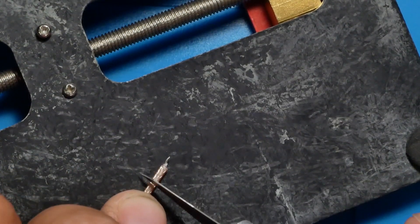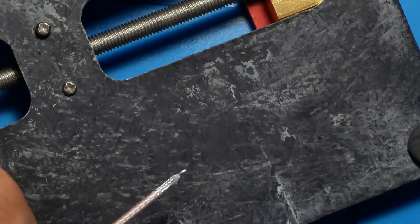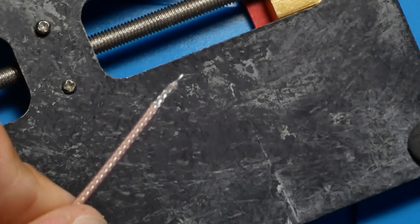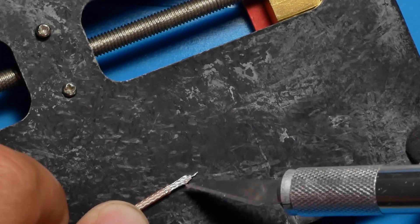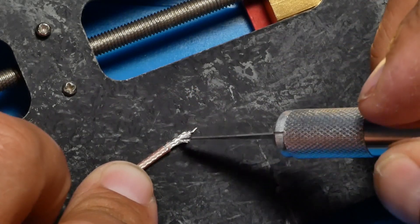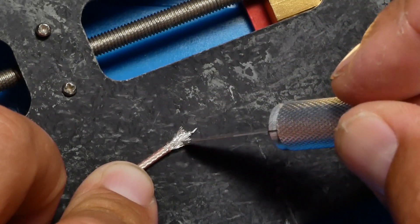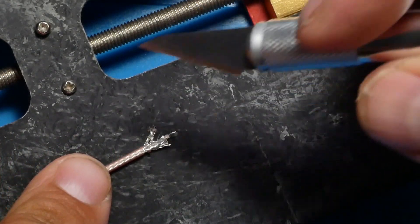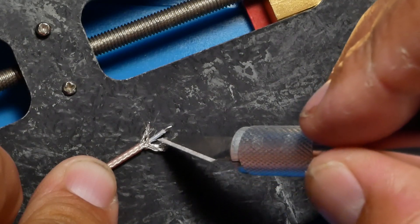Cut a little bit deeper. There it is — we are almost there. Next thing is to go ahead and get this wire pushed off. Do not cut them — they are braided together, so you can use your knife and get in there and kind of separate them. You want to push half to one side and half to the other side — that's our goal. See how they are braided? Go ahead and divide them up.